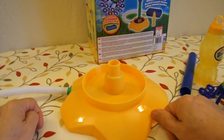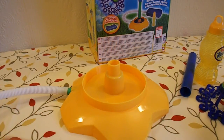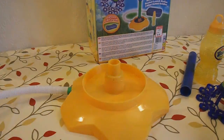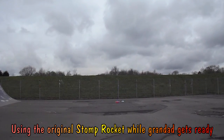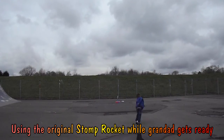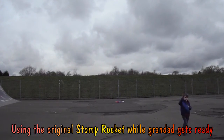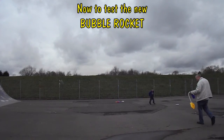If we'd been doing it at home I'd have been able to stick it together with hot glue. But as it was, all I could do was hold it in place while he jumped on it, and we only achieved about six feet with it. It went a little bit further when my granddaughter jumped on it, but not much. Luckily we took along the other rockets so we were able to amuse ourselves with those.